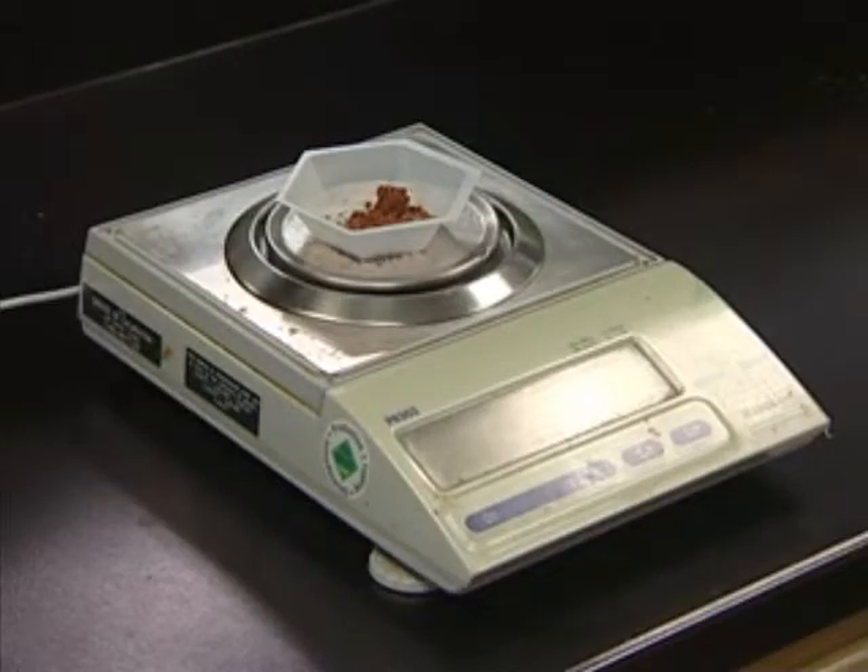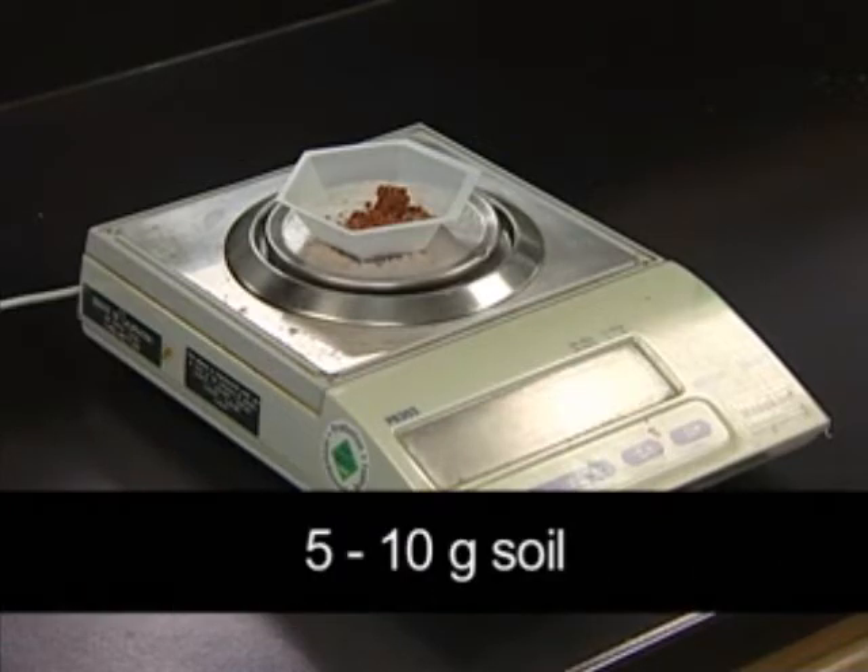To start, we need a soil sample that the DNA will be extracted from. To get sufficient DNA, the amount of soil used needs to generally be between 5 and 10 grams, although less can be used if necessary. In this case, I will use 5 grams wet weight of soil weighed out on this scale.